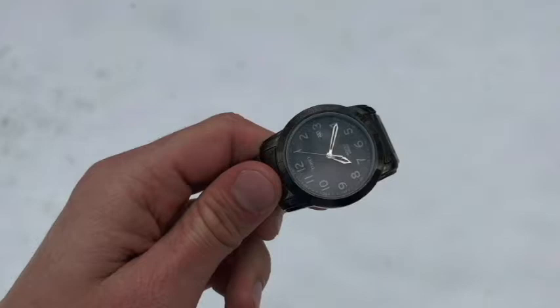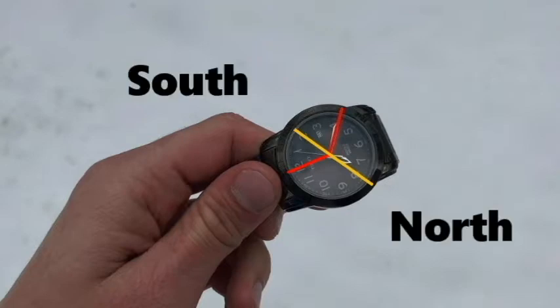Now this only works if you're in the northern hemisphere. If you're in the southern hemisphere, you're going to want to align the minute hand with the Sun and cut that angle in half, then draw a line in the middle of that angle, and the opposite end points toward north.